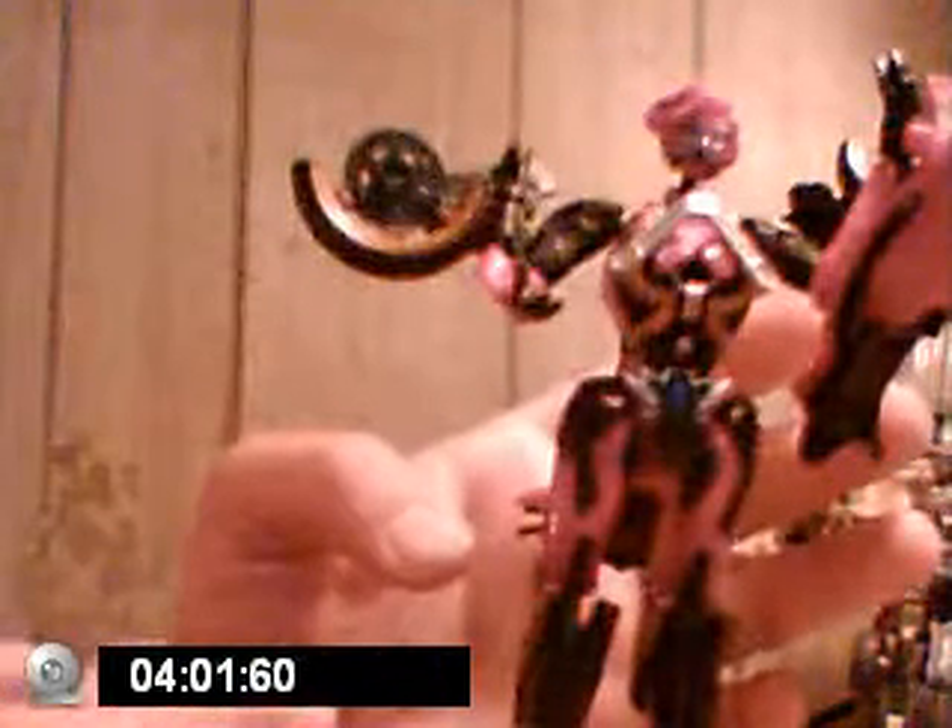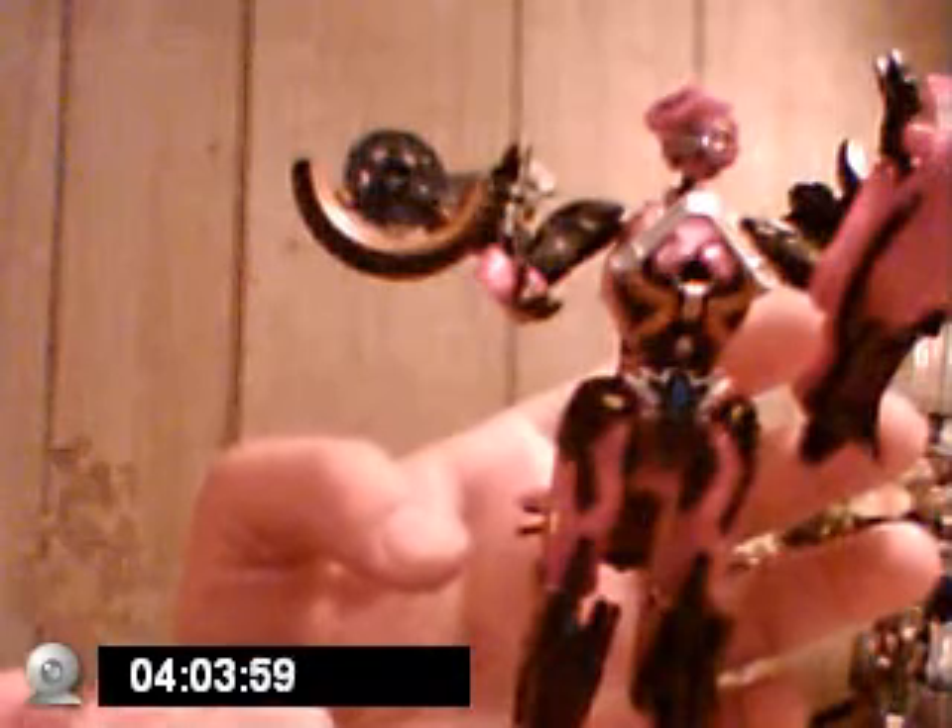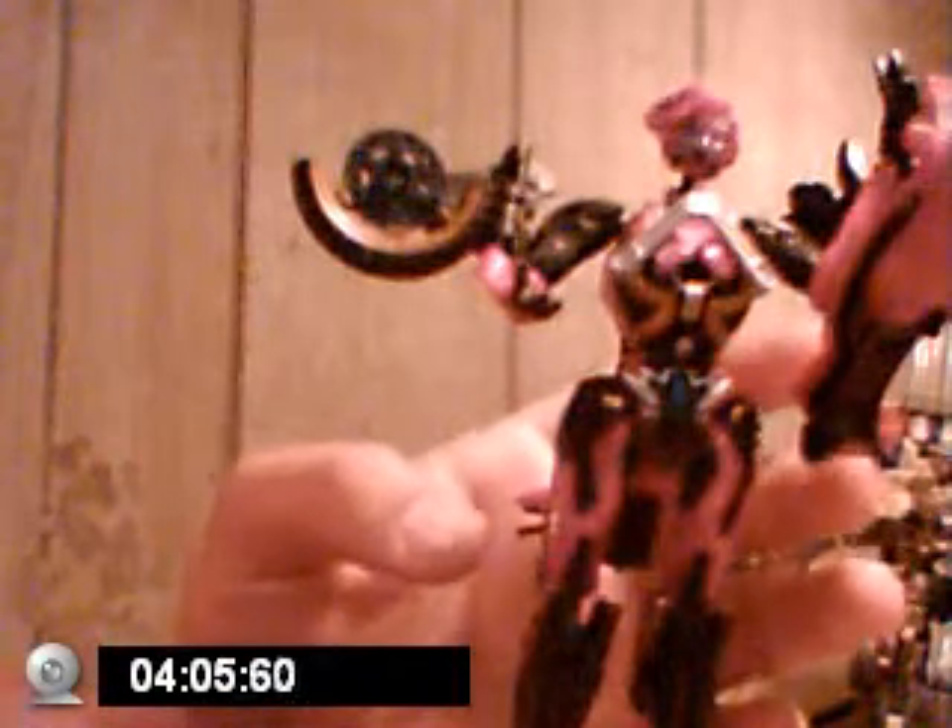There were complaints about RC going to be in the movie, and then whenever she wasn't in the movie they complained that she wasn't in the movie. Recommended figure. I don't care for the head design — now if it was painted like the box art, yeah, it'd be alright. The peg that holds her head on the ball joint is kinda thin, so you gotta watch it.